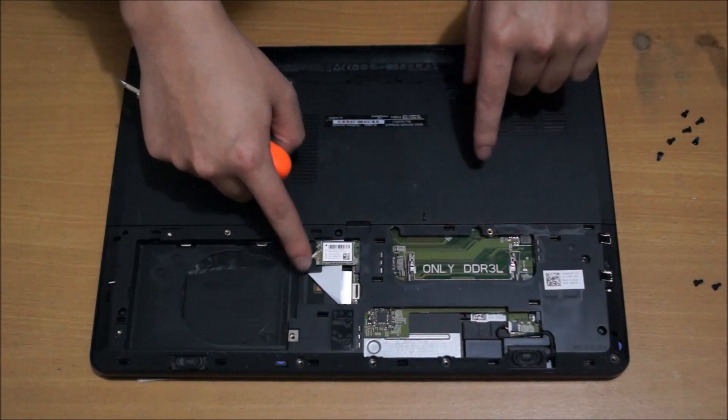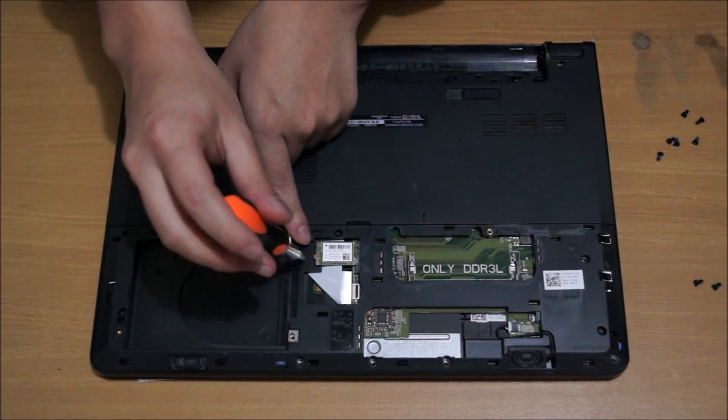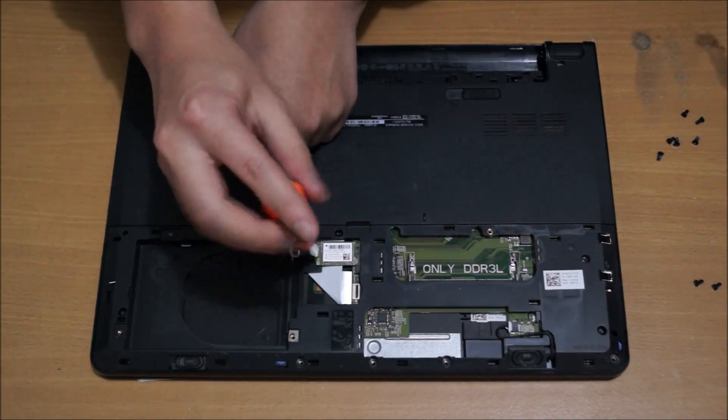We need to remove the wireless card. There's one screw holding the wireless card down. Remember to remove your antenna cables before you do that.